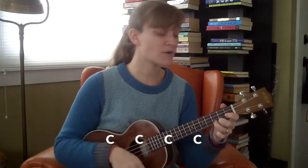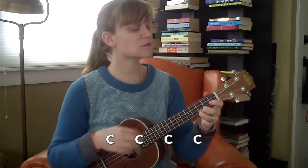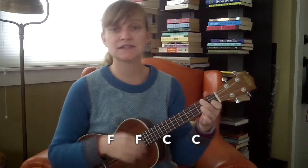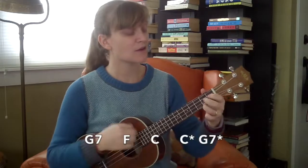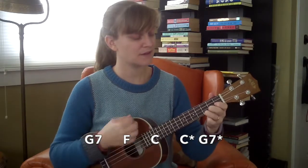Start it all again on C: two three four, two two three, two two two three four, three two three four, four two three — to F — two two, and back to C — two three four, two two. Now G7 to F, G7 to C, and then the turnaround — see if you can do it on your own to G7, then start again on C.